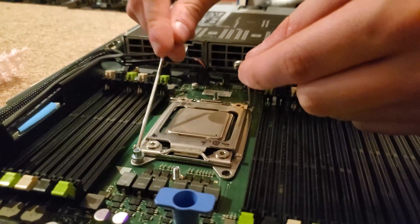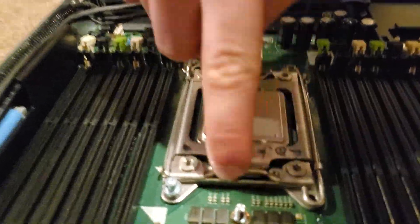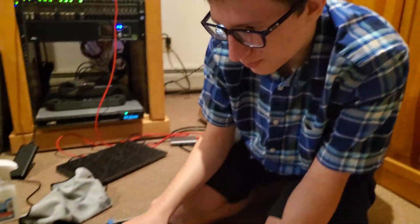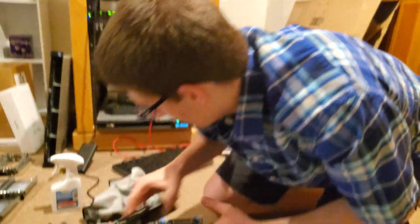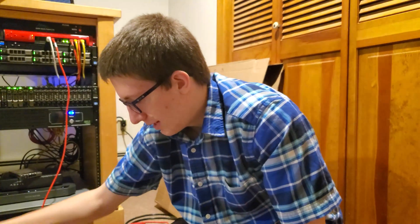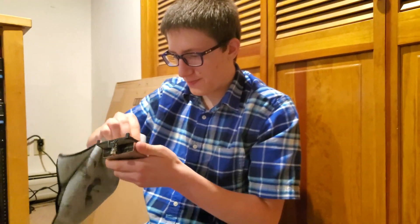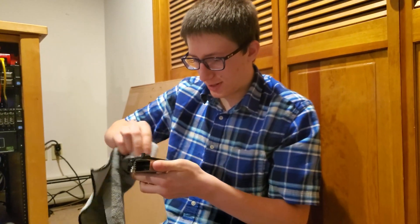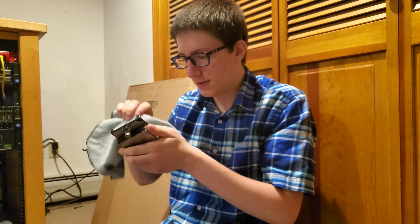How do you know which one to use first? Because it has this lock. If you do it in the wrong order, it won't work. So now that we have the two processors in — I'm joking, it does need cooling. Don't worry, Erin doesn't touch the hardware — I just hold the phone.